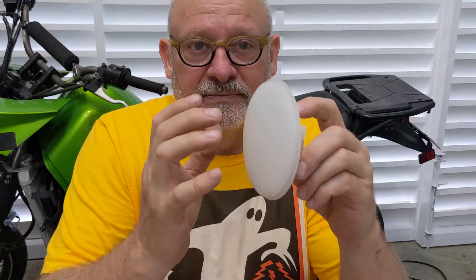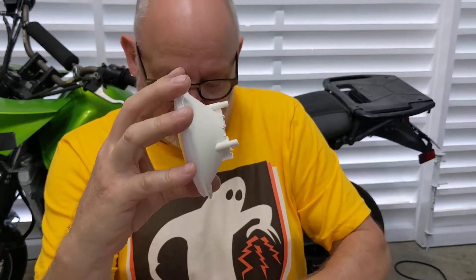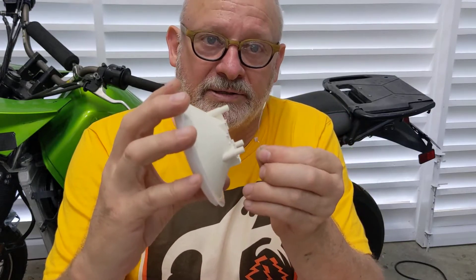I want to use it as a laser target, so that a laser beam hitting anywhere on the diffuser would be concentrated by the cone and reflector cone inside and project the light onto this light sensor here. This light sensor basically changes its resistance based on the amount of light that it receives.